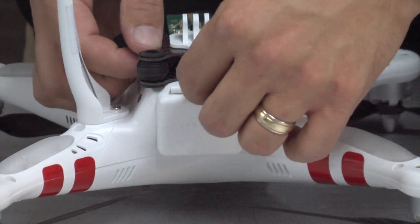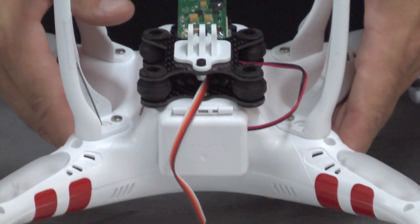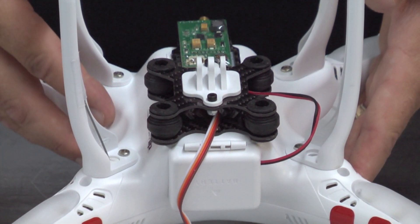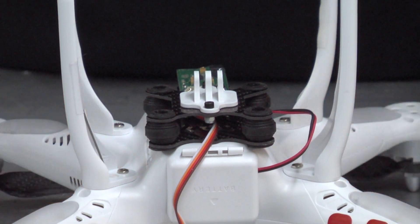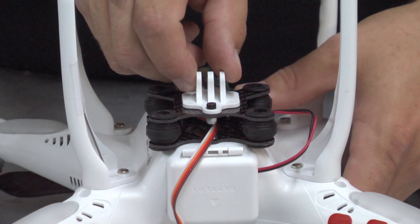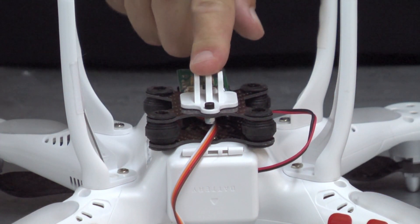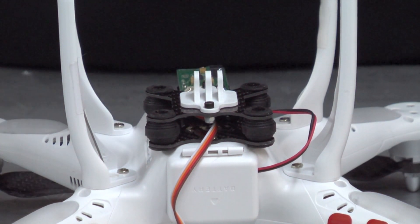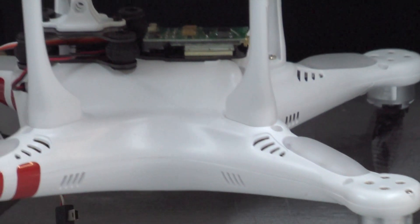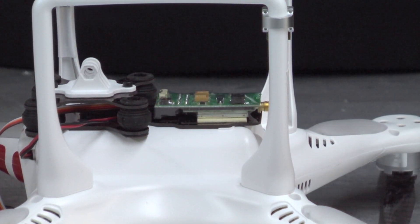The first is an isolation mount, which you can see right here. This is an isolation mount you can pick up on eBay — they're about 20 bucks. They're carbon fiber. It comes with a plate, isolation mount standoffs. Gives you that jello reduction. Use your stock Phantom GoPro mount, and it also gives you a spot to mount your FPV transmitter.